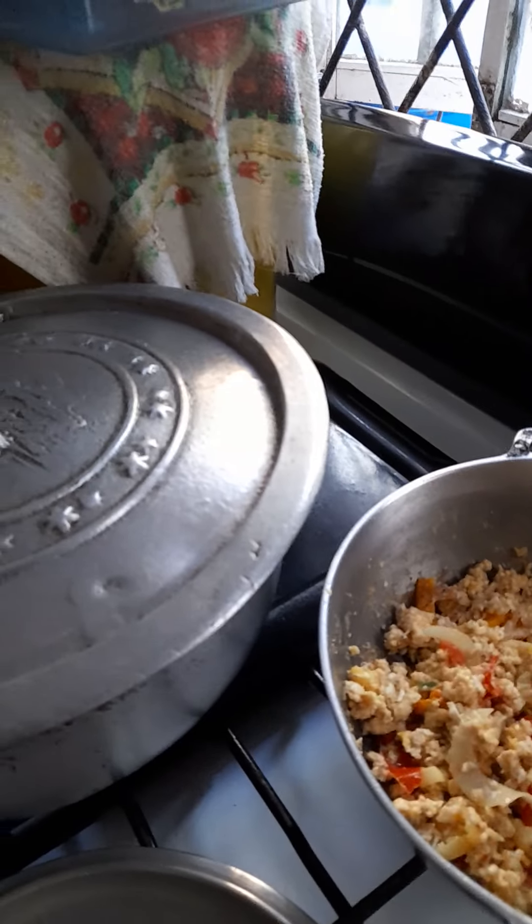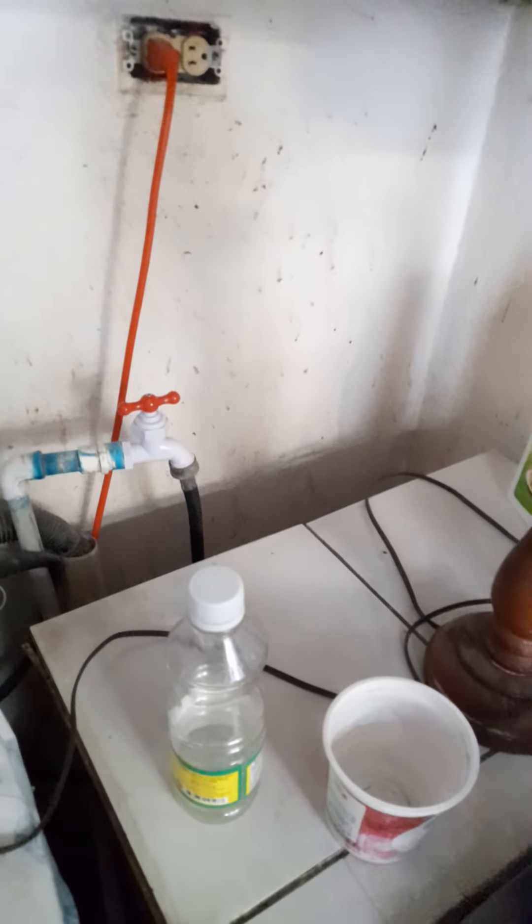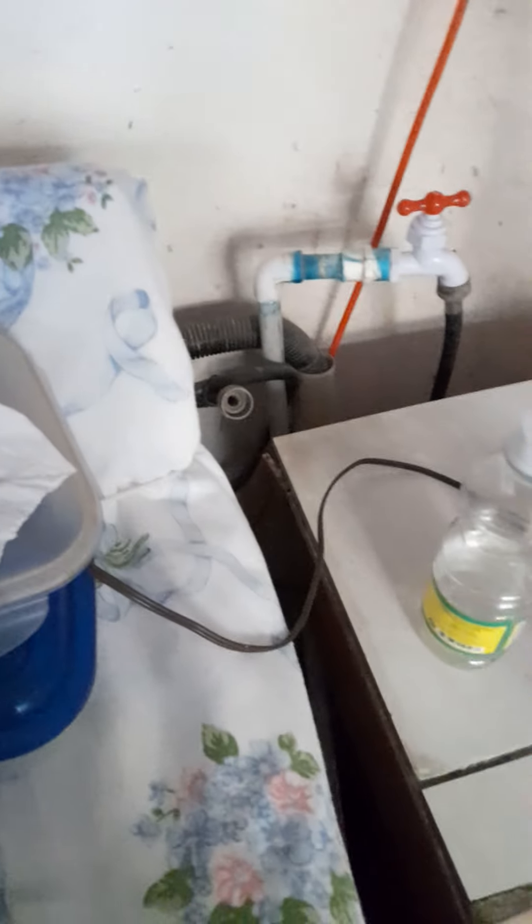Just season it up — since there's no meat, you put onion, garlic, sweet pepper, a little salt, black pepper — and you're good to go, fry it up. This is the finishing touch. It was really meaty — it's really nice.